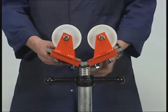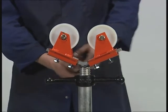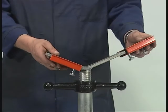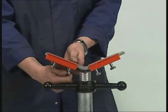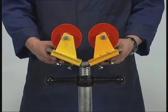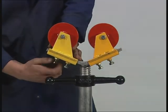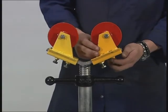Nylon wheel heads are available for rotation of stainless steel pipe to prevent contamination. Stainless steel covers are available for the V-head to avoid contamination. Steel wheel heads are available for the rotation of carbon steel pipes. You can choose either the slip-on heads or the self-dedicated roller heads instead of the V-head.